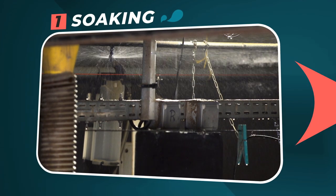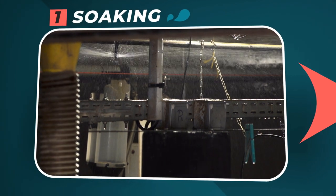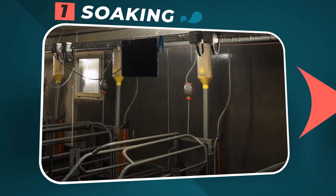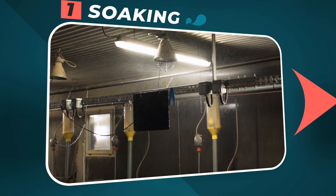Step 1: Soaking. After removing the small equipment, the surfaces must be automatically wet at a rate of 5 minutes every 30 minutes for at least 4 hours.